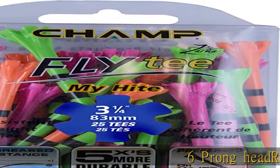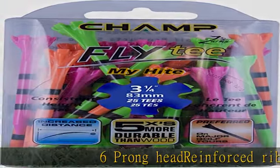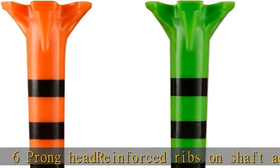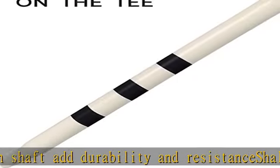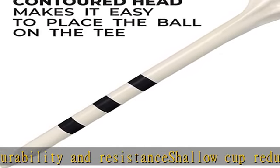Six-prong head, reinforced ribs on shaft add durability and resistance. Shallow cup reduces surface contact. Fly tees promote additional distance and accuracy. Customize the height of your golf ball — set your tee to the same height each time. Check the description to get this product today at the best price.